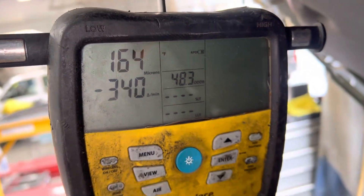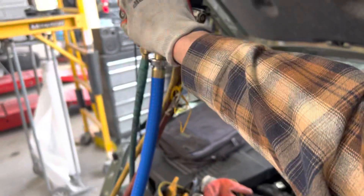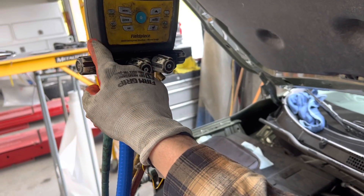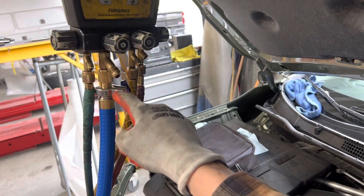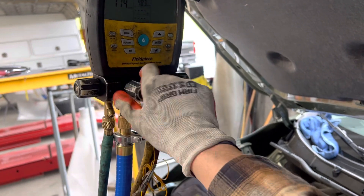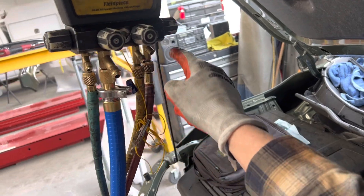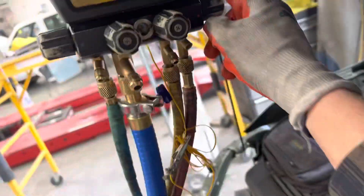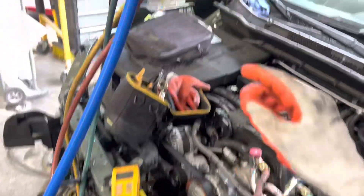We're down here at roughly under 200 microns, so let's get the show on the road. The vapor valve is off, the low side is off — let's turn off the vacuum and close it. Vacuum is closed. The liquid is still closed on the yellow hose as you can see. The high side is open, and I'm going to dump the refrigerant into the high side.